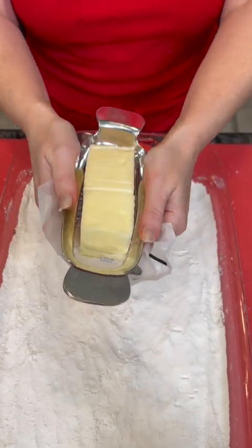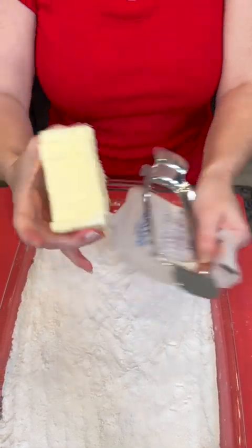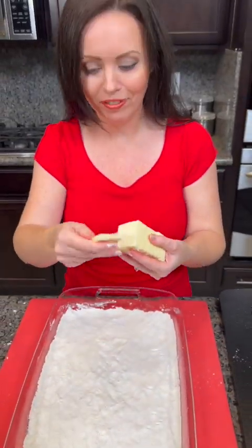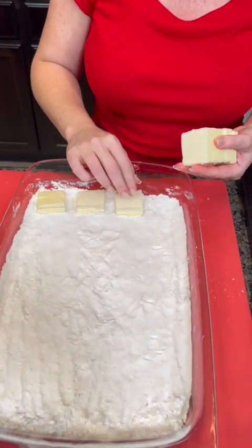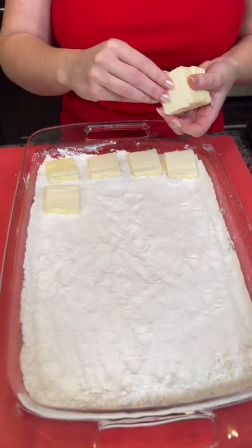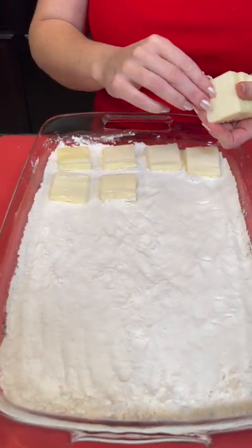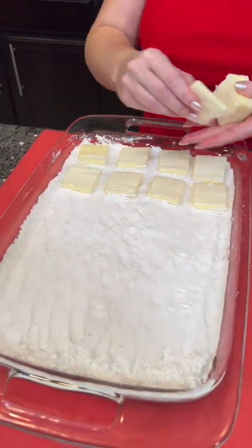It happens instantly — super easy, does not get easier than that. So cool! Now we're just gonna take our thin sliced butter and place that directly on top of our dry cake mix. It's called a dump cake because you just dump everything in the pan — super easy.